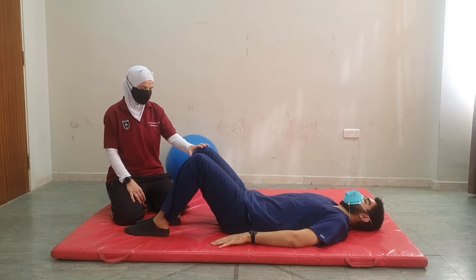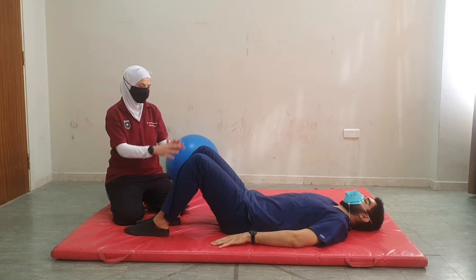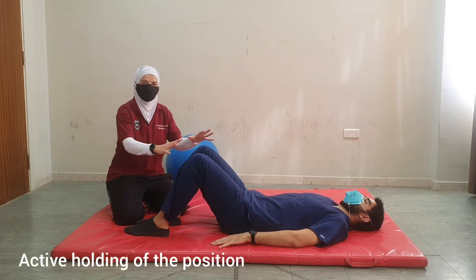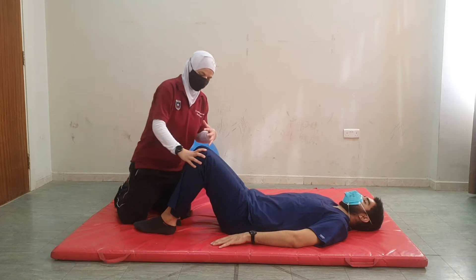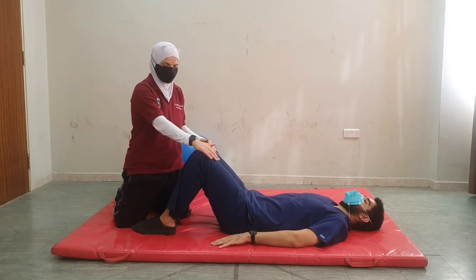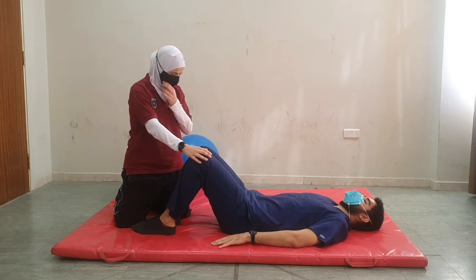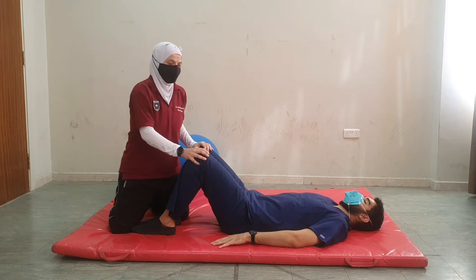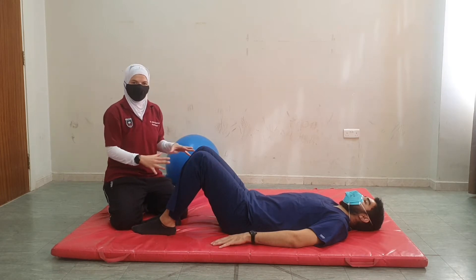From hooklying position, the next step would be to maintain the stability of the position. This can be done by asking the patient to actively hold the position. To begin with, we could apply resistance in different directions — for example at the legs — just to activate the muscles in different directions to help the patient actively hold.